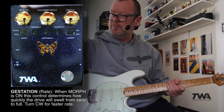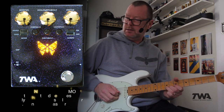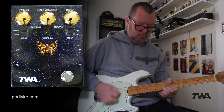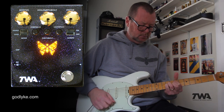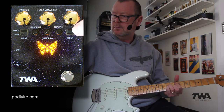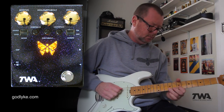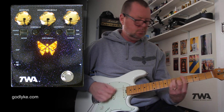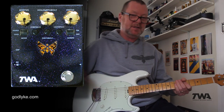The further clockwise I put this gestation control, the longer it's going to take to morph into that sound. Or I can turn it off and just go straight in — straight into it. I can back these off for a little bit more subtlety.